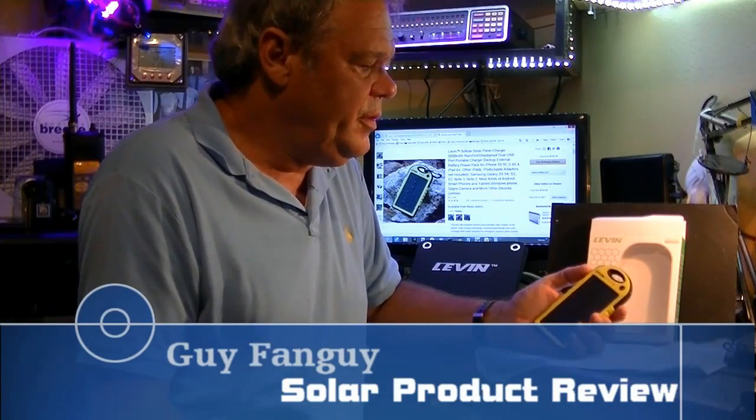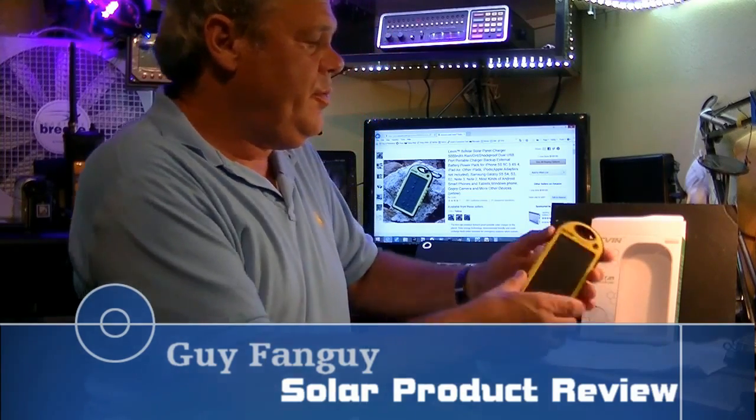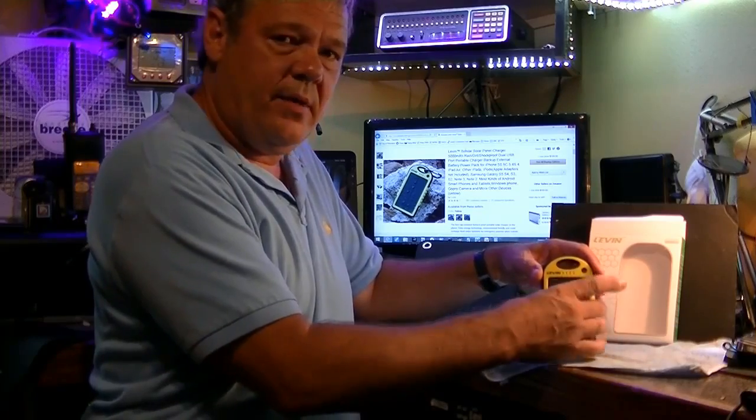This is Guy Fungi. I want to do a little review on the Levin — I guess that's how you say it, L-E-V-I-N — portable solar power pack.